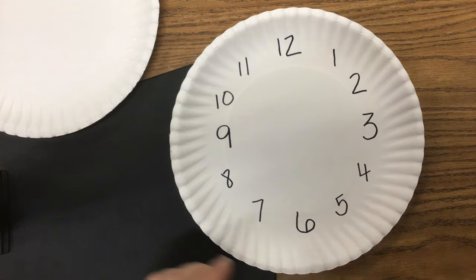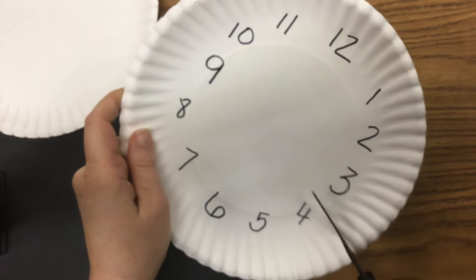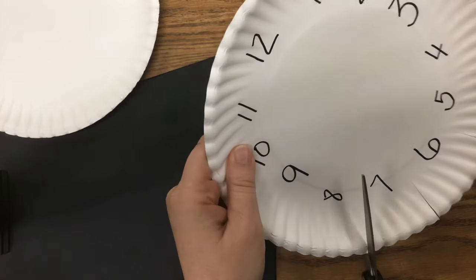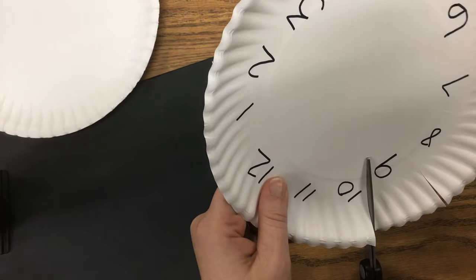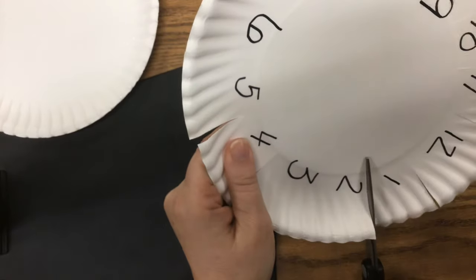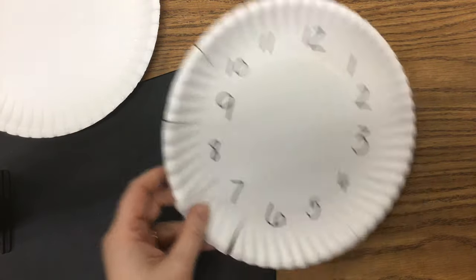Now I'm going to take my scissors and cut to the inside circle between each of my numbers, going all the way around my paper plate and cutting in between all of those numbers. So I've cut in between all of my numbers and I have these little flaps. I'm going to put that to the side for now — actually I'll put it on top of my blank plate.